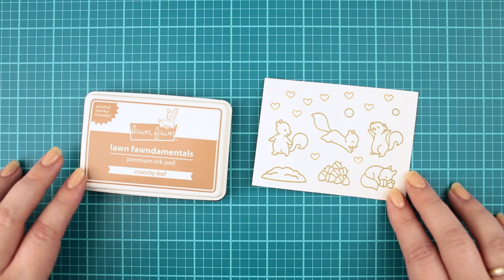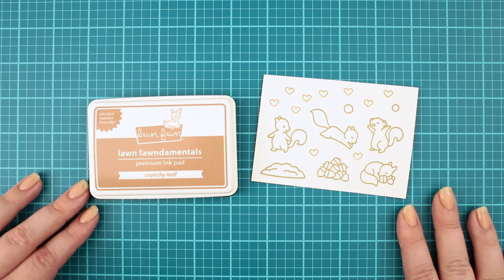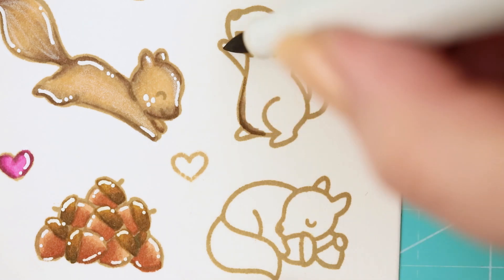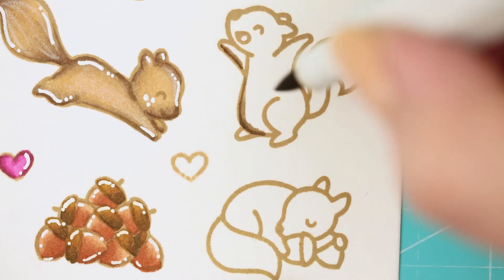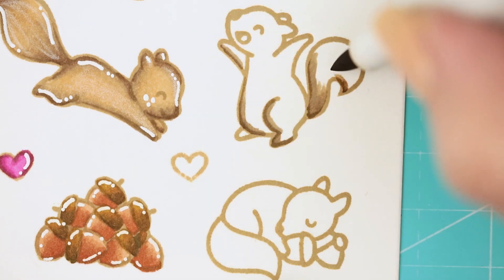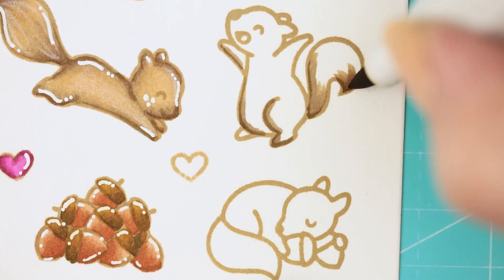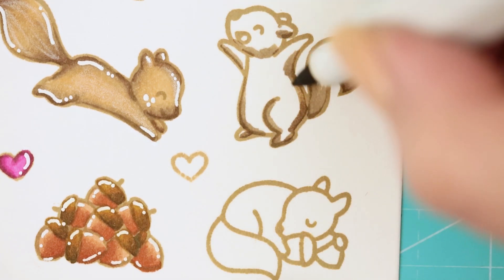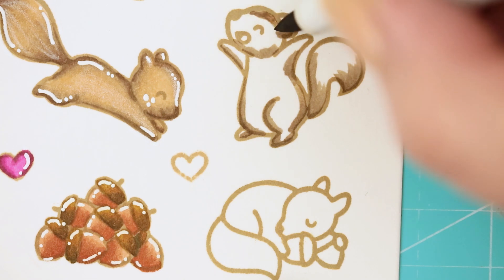I stamped the images off camera with the Crunchy Leaf ink pad by Love Fun, and because I know that you love it, I zoomed in a bit for the coloring process. For the coloring I am using Spectrum Noir Illustrator markers, but you can use any type of alcohol markers you have. I also put the list of the used colors in the description box in case you want to check it out.